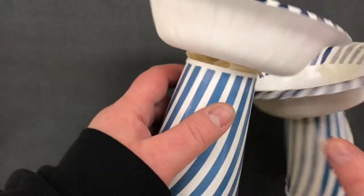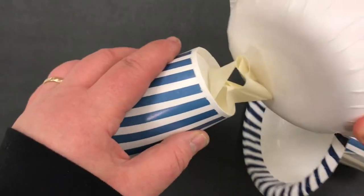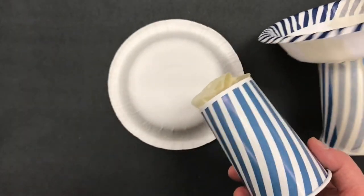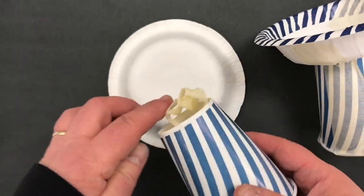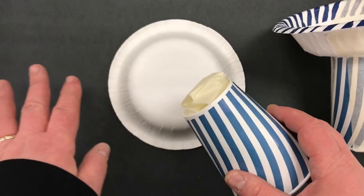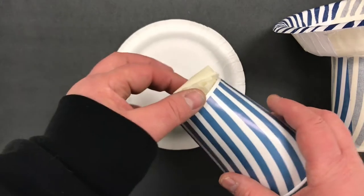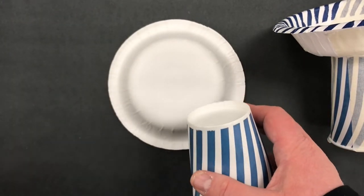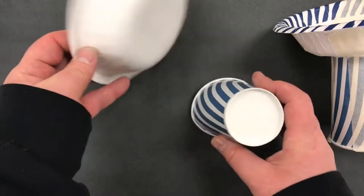If you mess up by using one of these horrible little loops of tape, what will end up happening is your artwork will fall apart when it gets wet. And that's a mess up. So I will automatically make you redo it if you mess up by putting a loop of tape. I do not allow them. They are not good for creating three-dimensional sculptures.